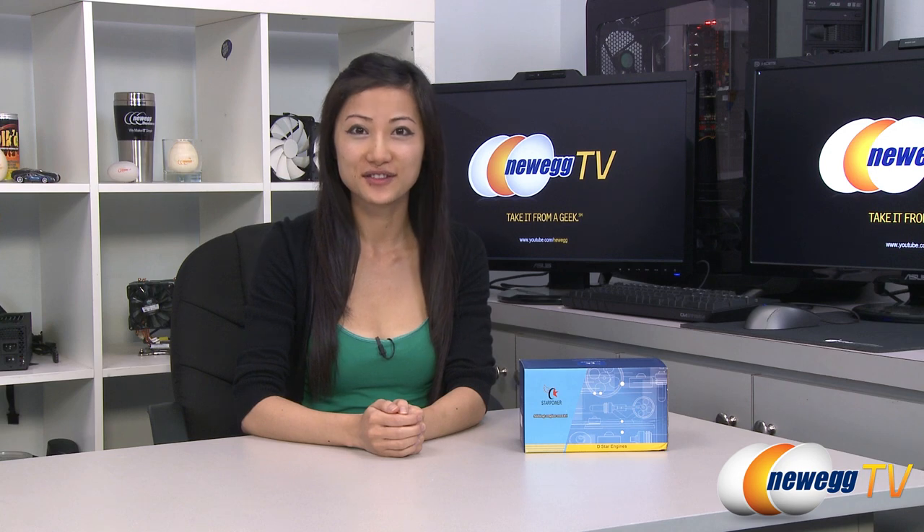Hey guys, Joanne here with Newegg TV. I'm here to do an overview on this Star Power Stirling engine model.